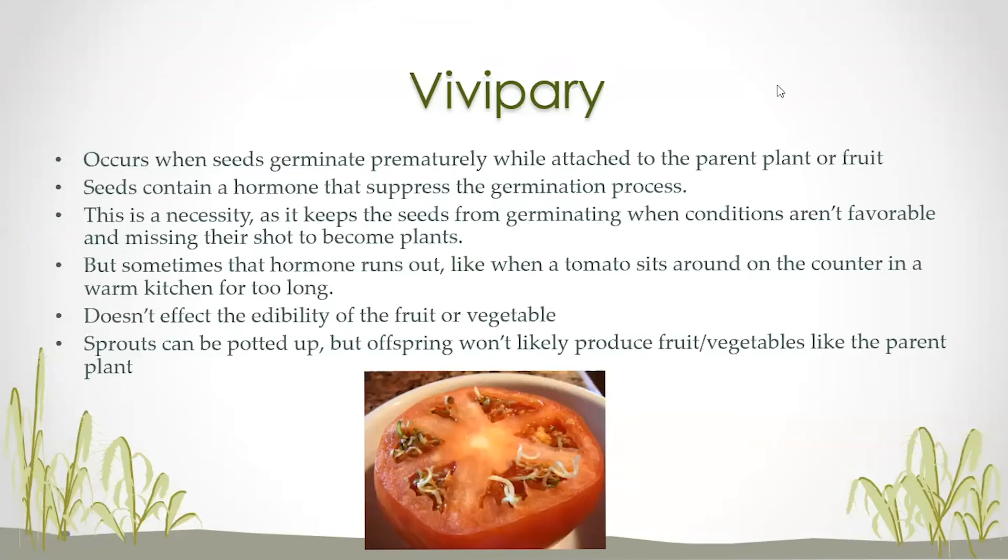I've also had some questions about whether you can pot these little sprouts and start a new plant. You can certainly do that; there's nothing wrong with doing that. But most of our tomatoes and peppers and other things that we buy in the grocery store are hybrid plants, so the seeds produced from those plants are not going to be the same as the parent plant. The offspring is going to be different, so even if you grow it out and get tomatoes, those tomatoes will likely be a little bit different.